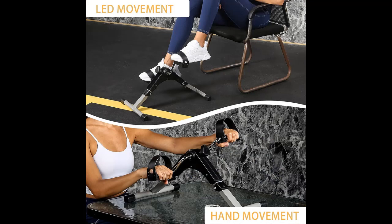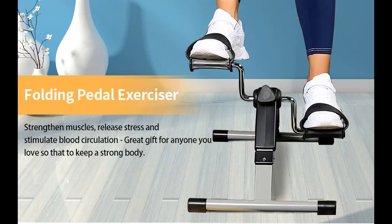The YSSOA Pedal Exerciser is a compact exercise bike that stores conveniently out of the way when not in use. Use it regularly to stimulate blood circulation and increase muscle strength — it is a great way to enjoy a moderate cardiovascular workout. Place it on a tabletop to exercise your arms or on the floor to enjoy a bicycle-type exercise from your chair.